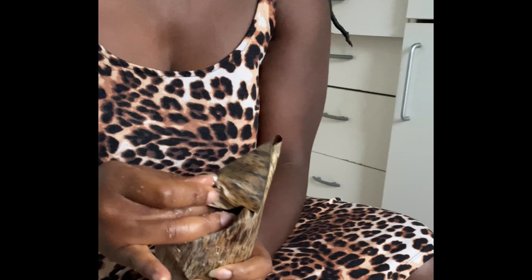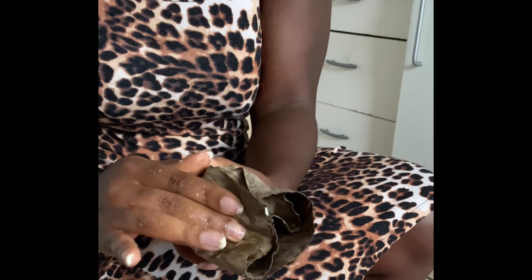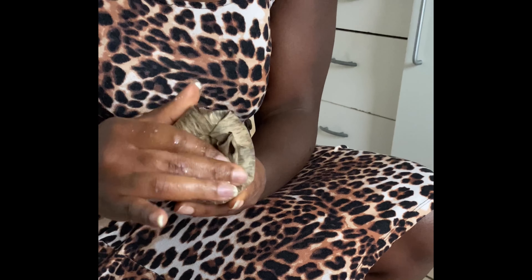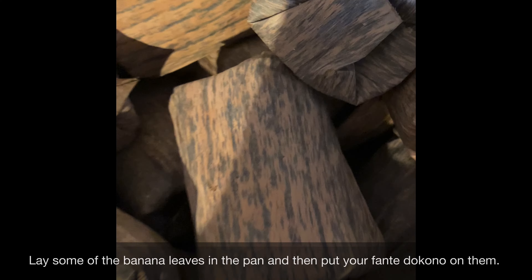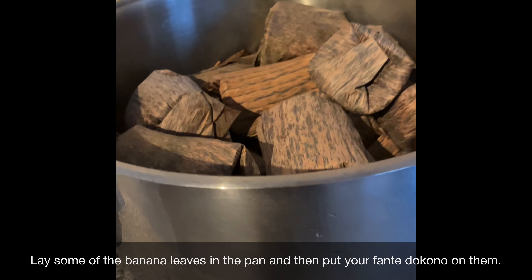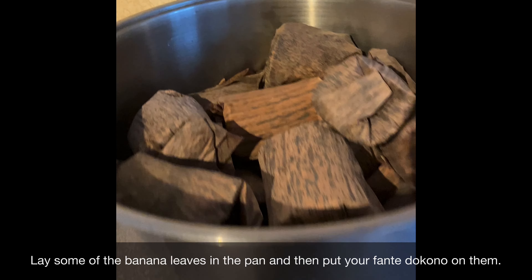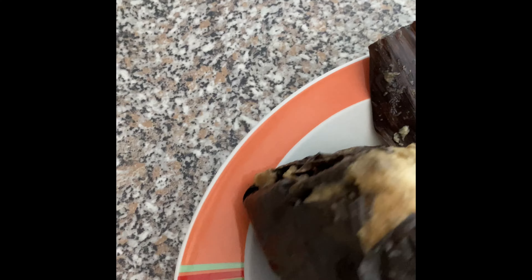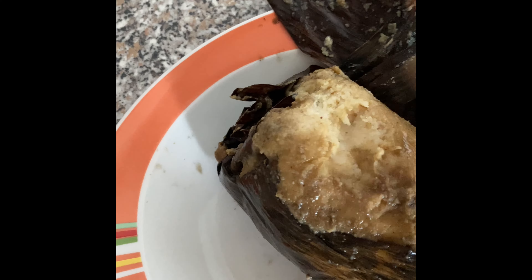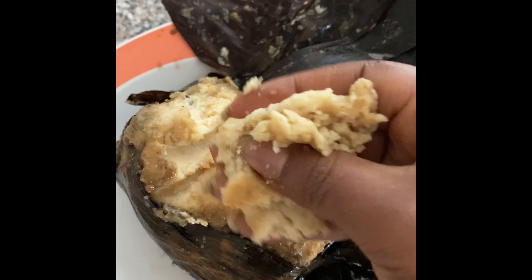You just need to put everything in a big pan, depending on the amount of fante dokono you are preparing. You put it on a big pan and then you cook it, and the cooking process may take up to six hours. After six hours of cooking, the fante dokono came out perfectly.